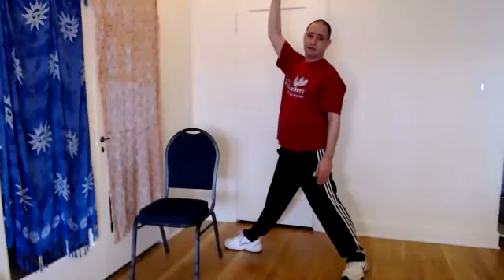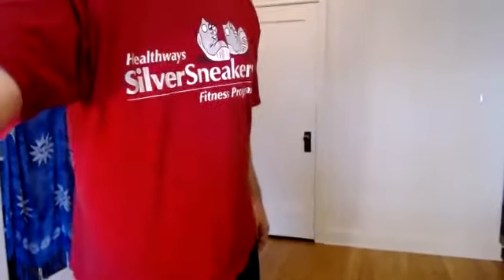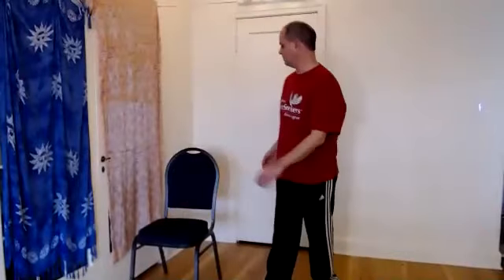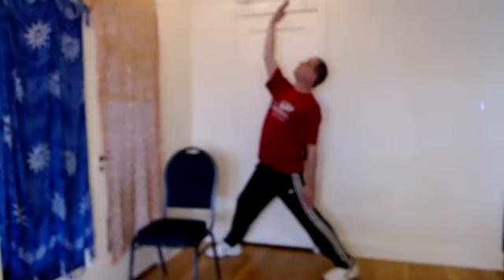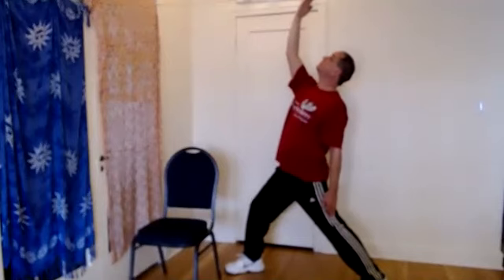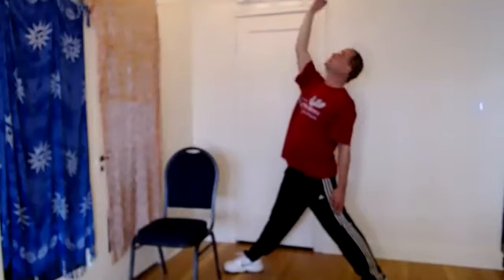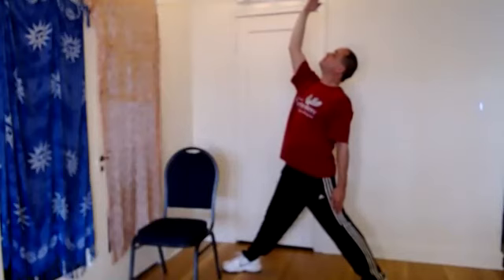Good. Shorten the stance a little bit and then straighten the front leg — reach up and back. This is the reverse warrior. Look at your hand. You want to notice that you want to look at your hand. Straighten the front leg and take a couple of deep breaths. And relax.